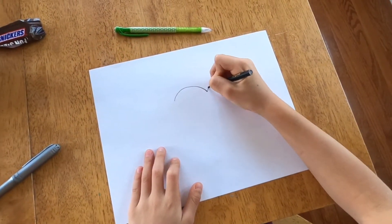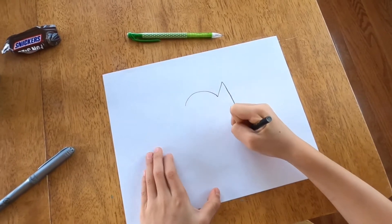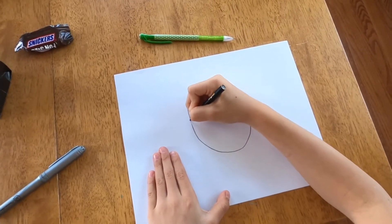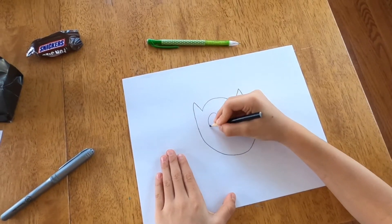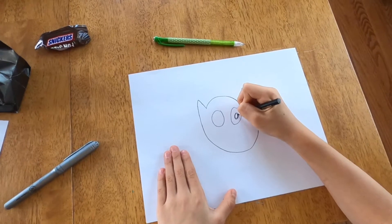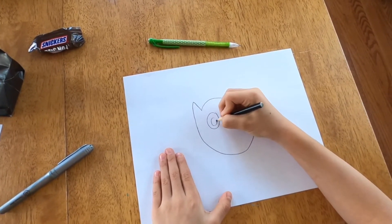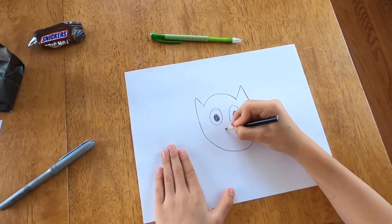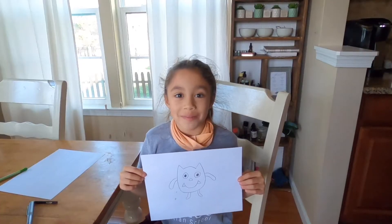I'm going to teach you how to make a monster. First, you're going to draw the monster you want to make. This is the monster I'm making.